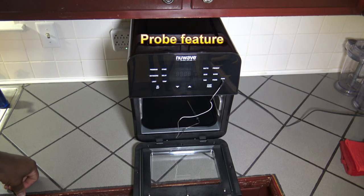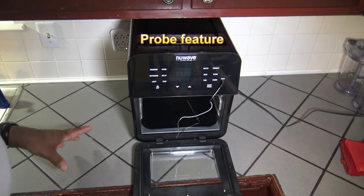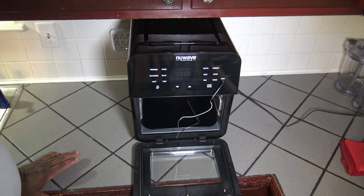Now I'm going to show you how to use the probe to do a cook. The New Wave Brio 14Q is a little different if you're familiar with probe cooking in the New Wave Bravo XL or the New Wave Primo. You definitely want to check this out no matter what cooker you're used to using, because the Brio does it a little differently.